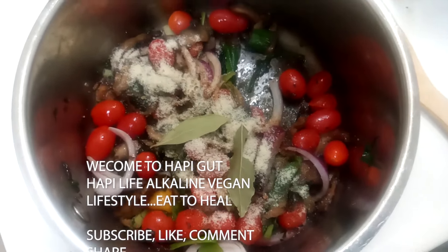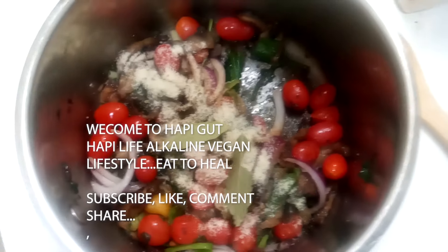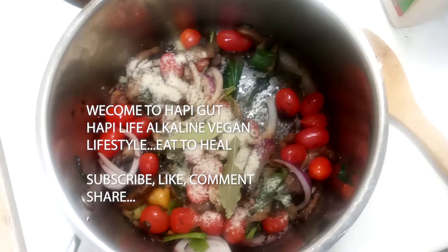Greetings everyone, this is Zee. Today I'm making Gut Health Mushroom Blended Dandelion Soup.